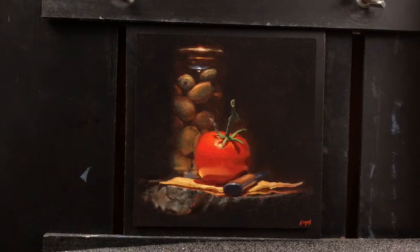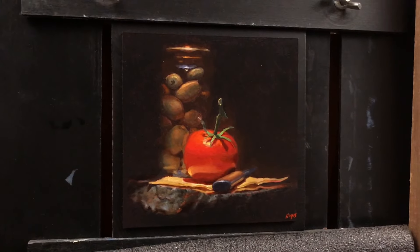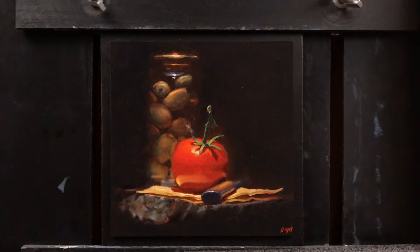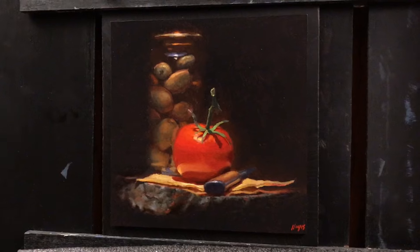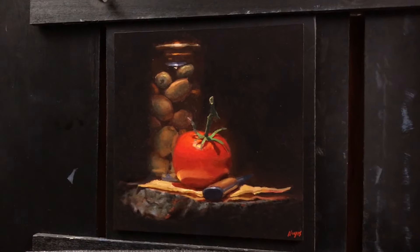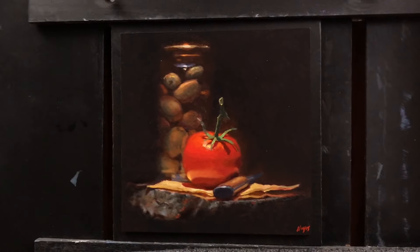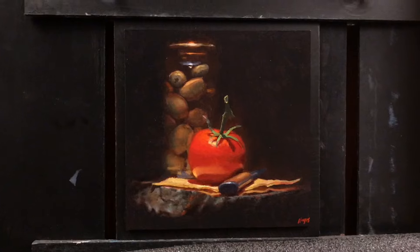Here is the finished painting. We have a jar of olives, a ripe tomato, a bright yellow napkin, and an antique wooden knife — all set on a piece of chipped stone. All of the objects in this painting were reminiscent of a trip to Spain that the collector took with his family. The second painting will have a similar collection of objects which also hold equal significance to him.